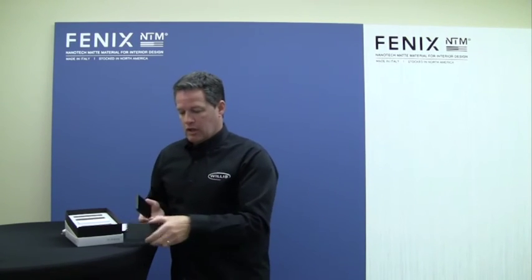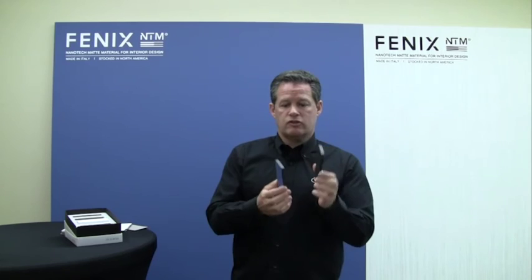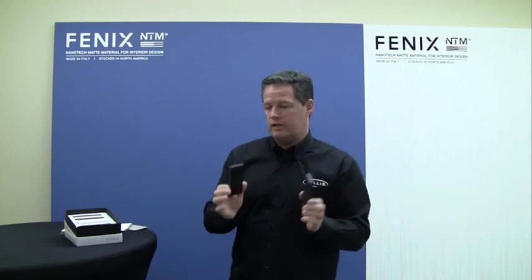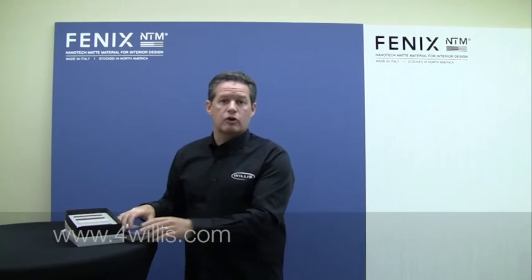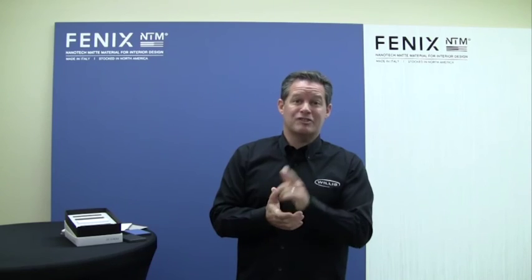If you really expand your opportunity, we also have thick phenolic based materials, so we can do two-sided Phoenix or one-sided Phoenix. Very easy to use — we encourage you to go to 4willis.com to learn more. Thank you for allowing me to share some of our Phoenix brand with you. Have a great day, see you soon.